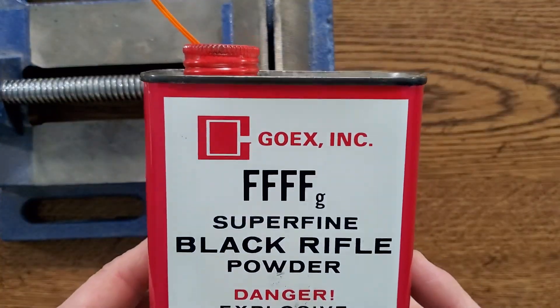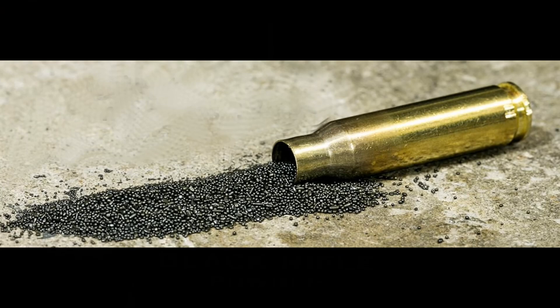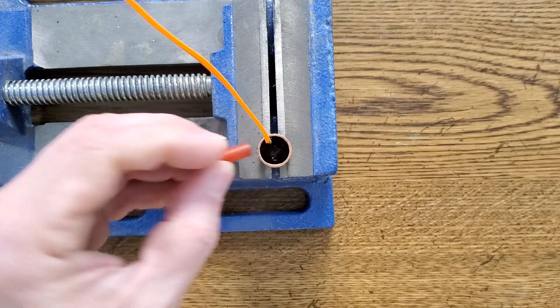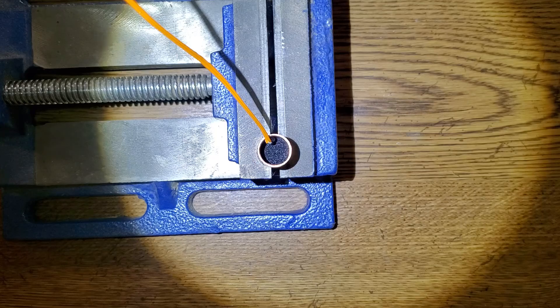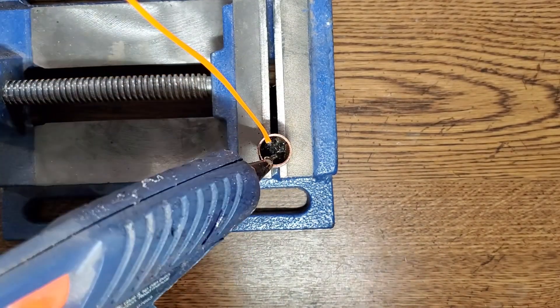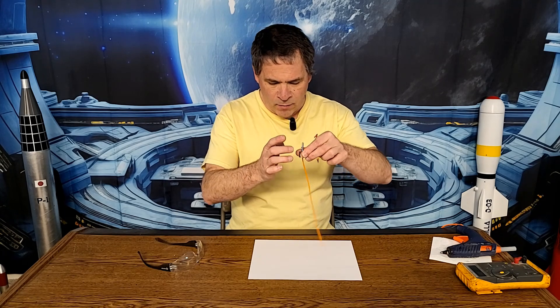I'm using 4F black powder. If you find this product difficult to find locally you could also try using smokeless bullet reloading powder — I've never used it but I don't see any reason why it shouldn't work. I'm going to put in two scoops of black powder; the amount needed depends on your specific rocket design, so the best way to determine the proper amount is to build an ejection charge and ground test it in your rocket. Then I'll apply a thin layer of hot melt glue on top of the powder to seal it in place. Be sure to wear safety glasses when working with any explosive powder. Once the hot melt glue has hardened, tip it upside down and tap it over a white piece of paper — if you see any grains of black powder coming out there's a small hole you need to reseal. This one looks good, so let's go test it.